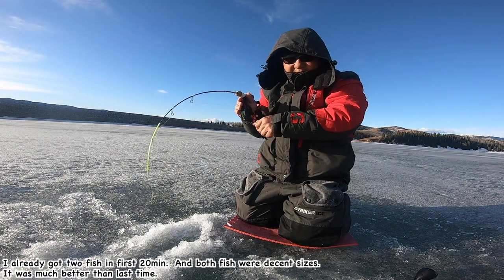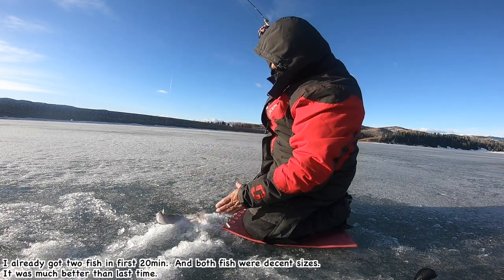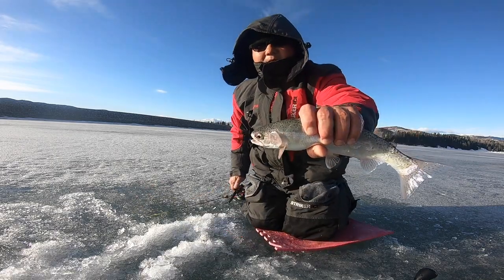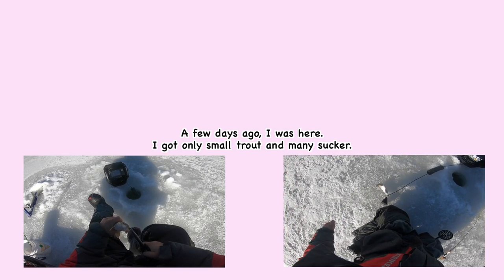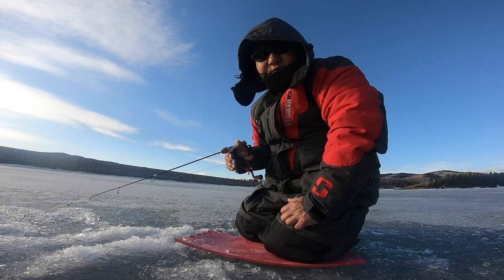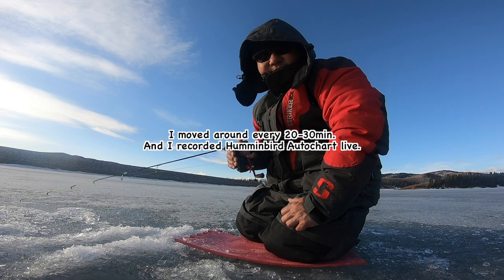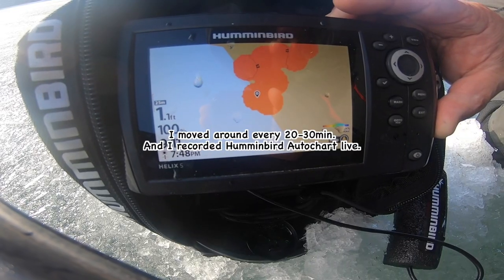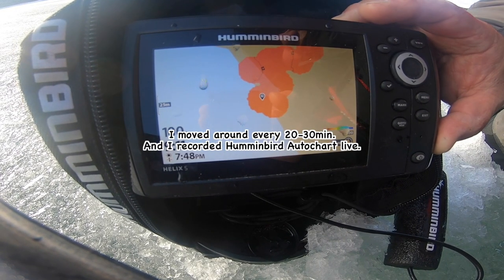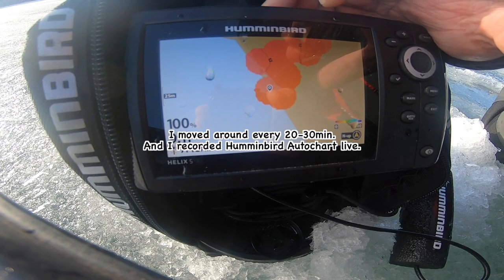Let's make this one Brad. No fish bite, no fish marks for half an hour — it's time to move. I'm going to pull the truck to climb and find some contour line.